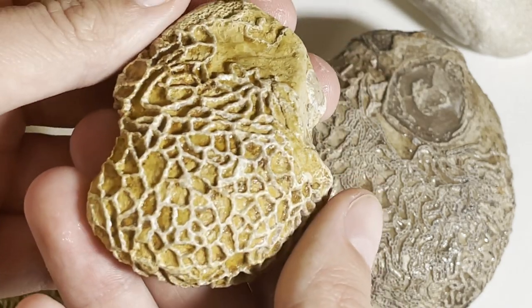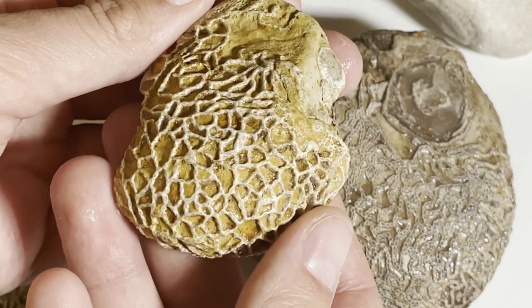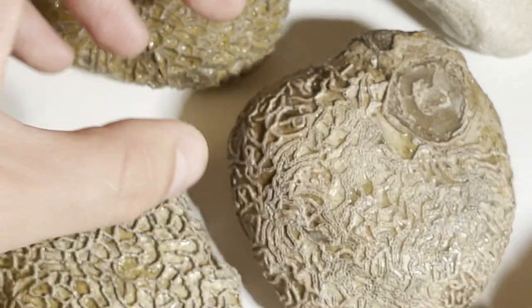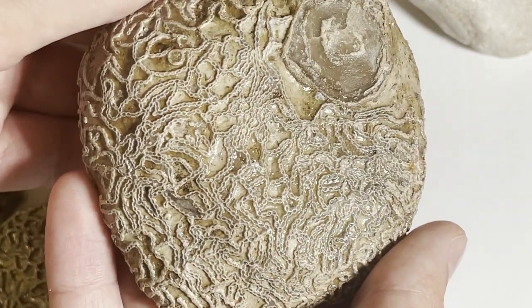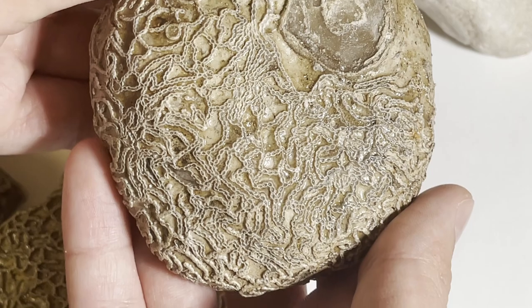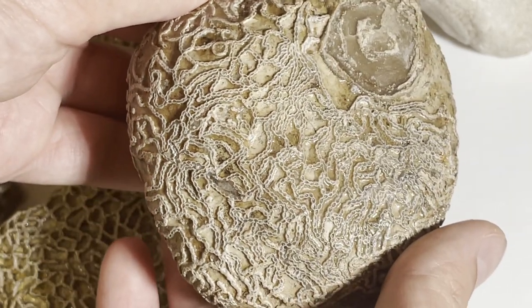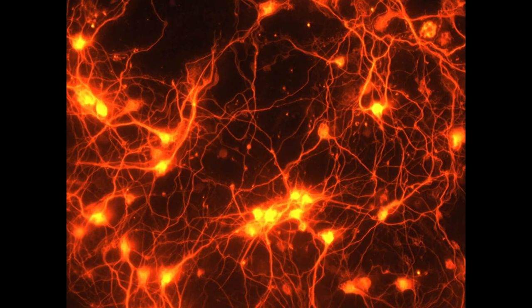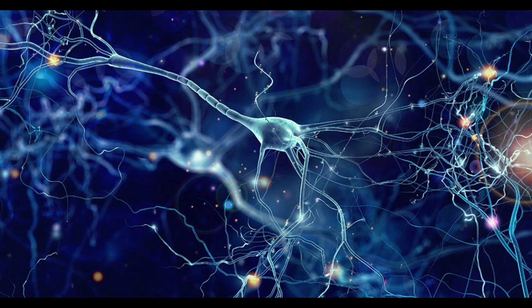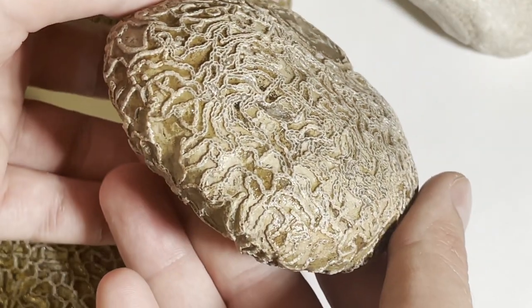The best one by far is this one — it's a real beauty. The color is magnificent. The pattern on this one is the most prominent. It looks crazy good. When I think about what it resembles — for me, it looks like neuron connections in the brain. And that's essentially the pattern of how the chain coral grows.